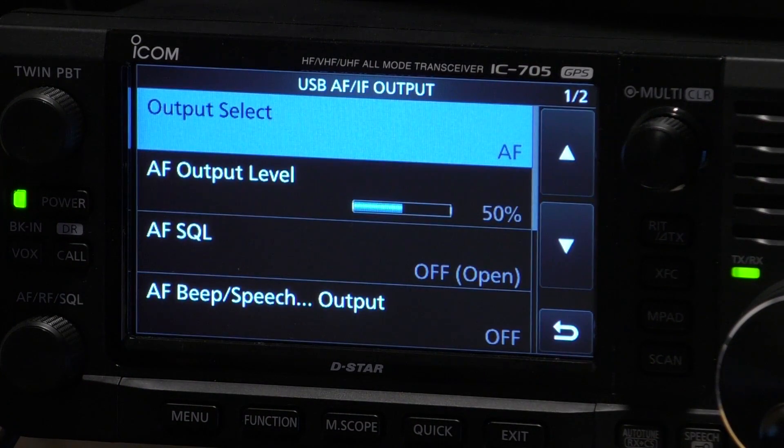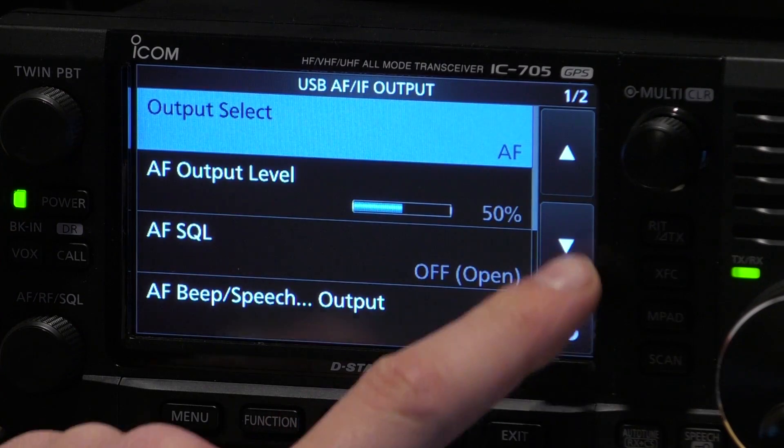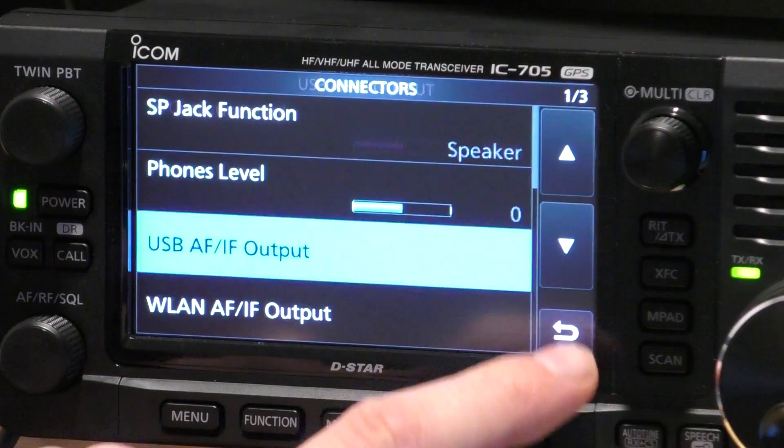Just check in USB AF IF output - the output level should be about 50%, and all these settings are default, so nothing really to change in here.